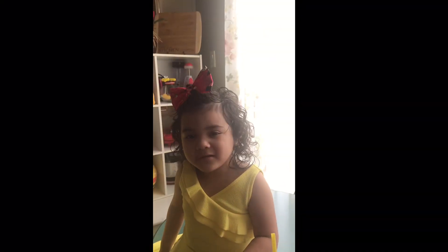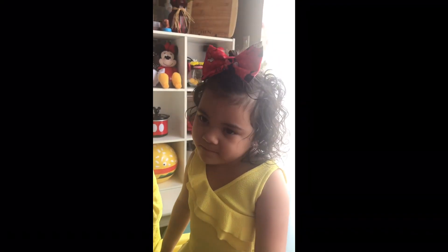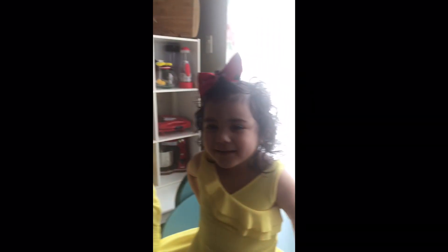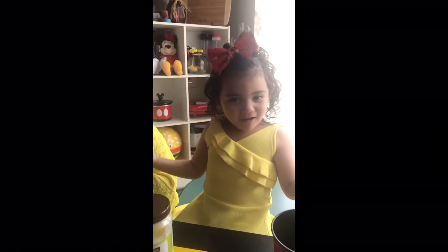Hi, I'm JoJo. Today we're making a sugar scrub with a special guest, Myrra! Hi everybody! And it's a sugar scrub with all these ingredients. Let's get started.